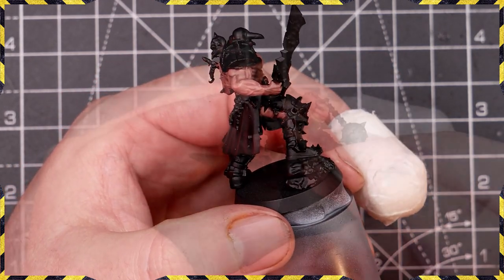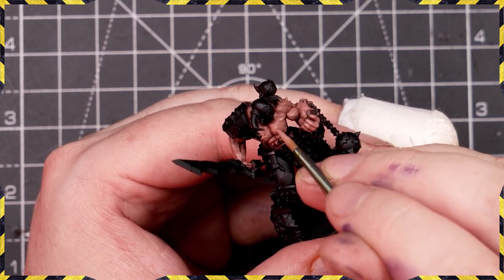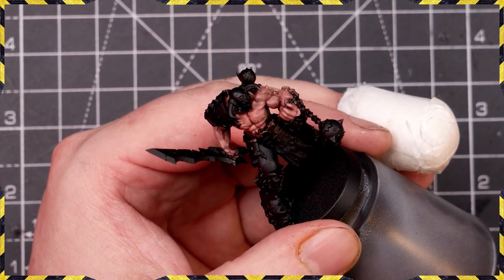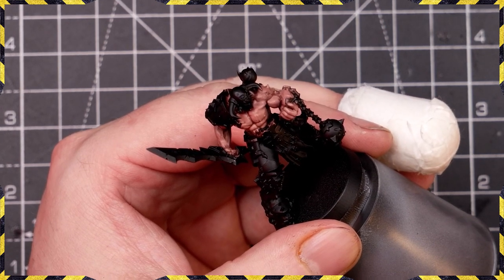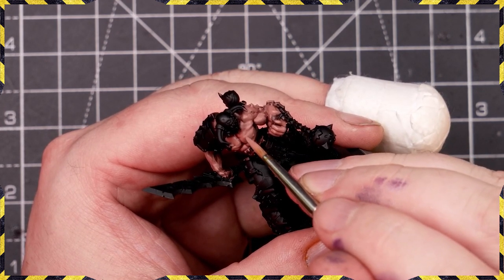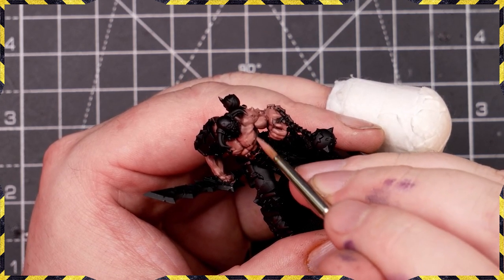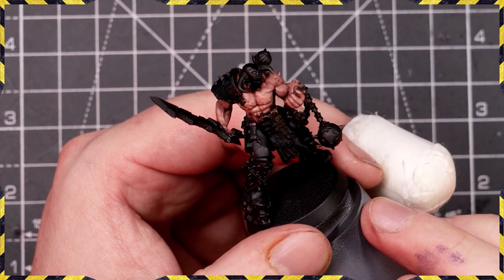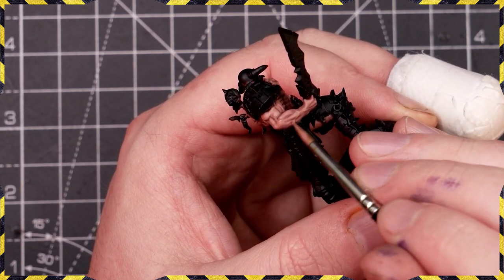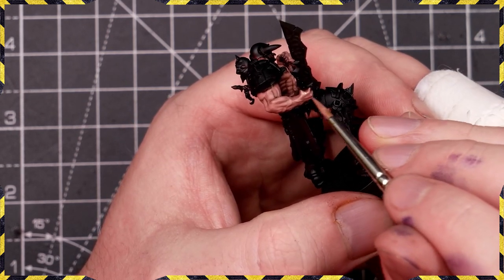By keeping your paint nice and thin you get very smooth textures on your model — nothing jarring as you jump from one color to another because we're building up a smooth set of color changes by just adding more paint to the same mix. If you're unsure where things are, you can stop, take a photograph of your miniature, and use that as a reference. Keep it nice and light and loose.